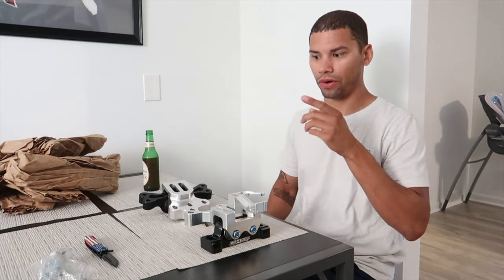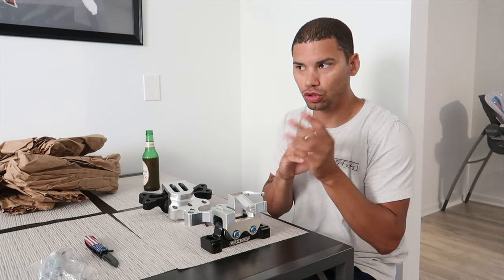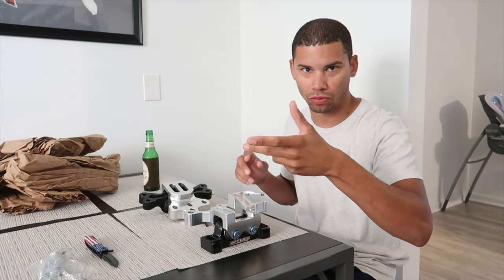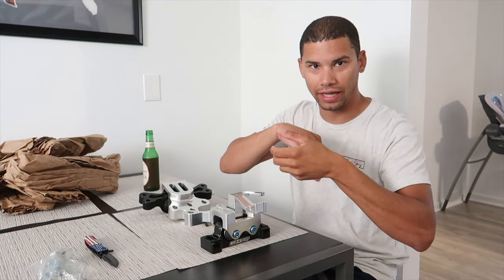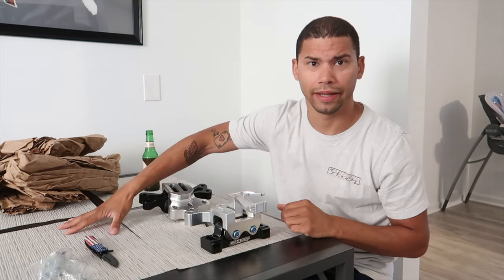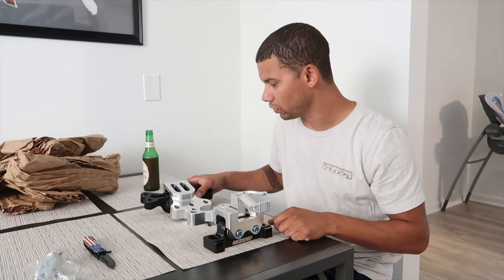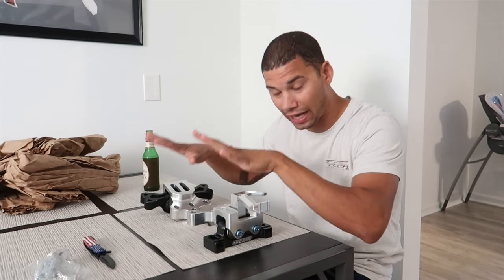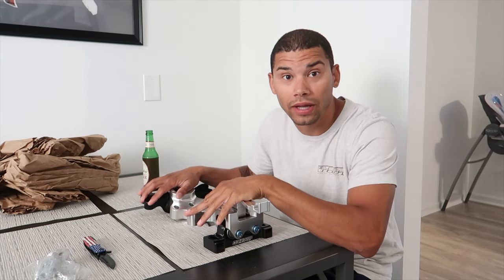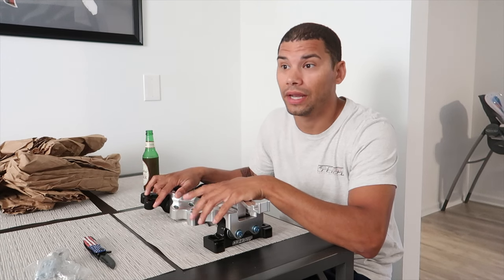I know 034 is coming out with rotors soon. The rotors that came on my car — only one side has the vanes going the right direction to take in air; the other side doesn't. With the 034 rotors both sides will actually have the vanes going the proper direction. I tried to get him to tell me when they're coming out and he wouldn't drop any hints, but I'll definitely be getting those in the future. These mounts are probably some of the last things I'm going to get this year.